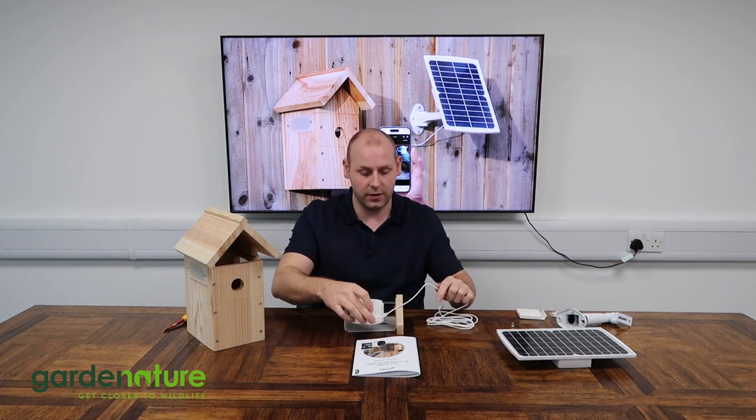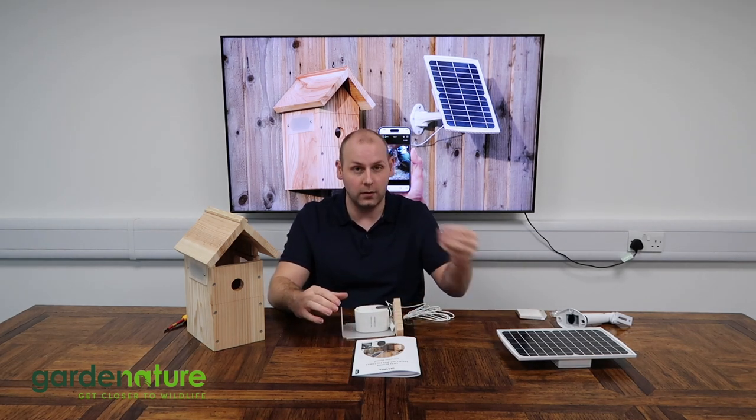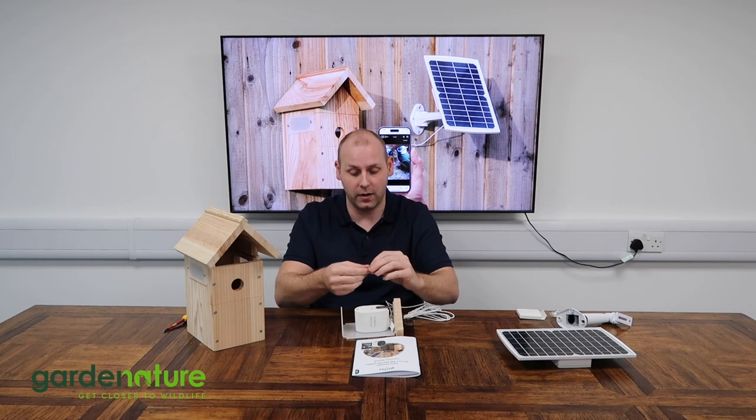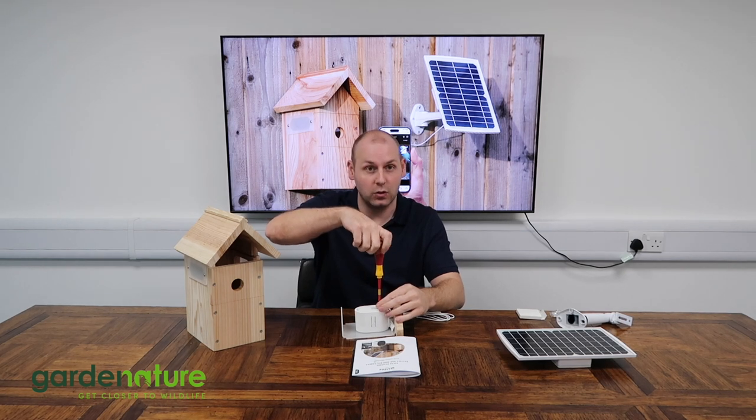What we then need to do is slide that under our bracket, line up the thread on the inside of the camera with the hole in the top of the bracket, and then take the small screw that came with it — pop that in and use a screwdriver to tighten it into position.